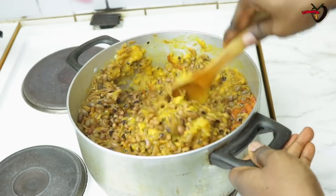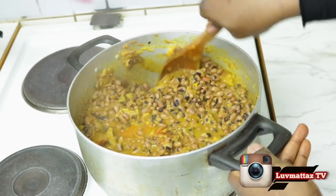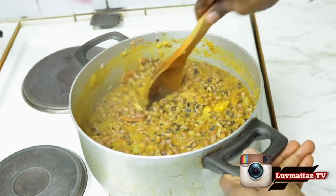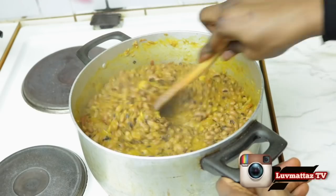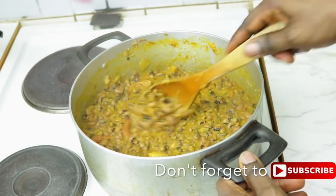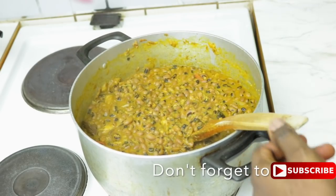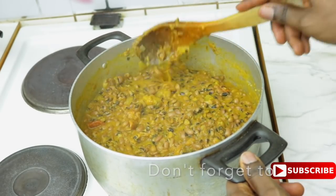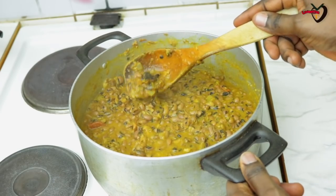I'm crushing all the plantain because I don't want to see any chunks of plantain in my beans — I just want to feel the taste that the plantain is there. Right now I'm testing it and you can see you won't even notice there's any plantain. I'm also showing you the fish inside — you can see the crayfish, the smoked catfish, and all that.